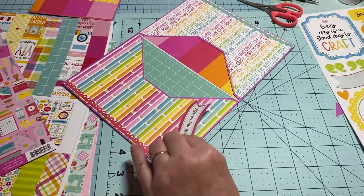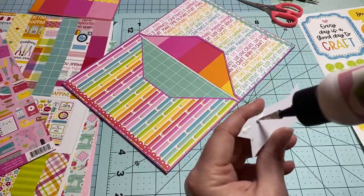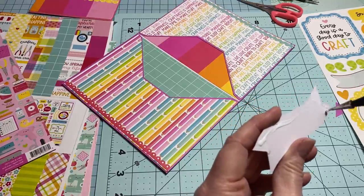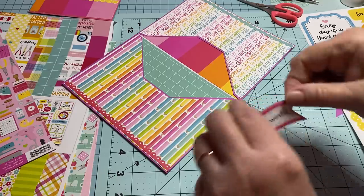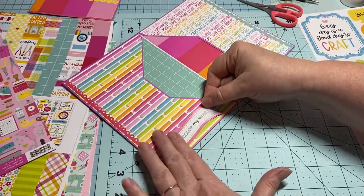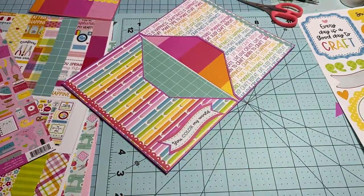I layered that up and I'm just going to add this one down here. I don't want to do too much because whatever you put in it's going to make it too bulky if you add too much. 'Color My World' — that's so cute. I'm going to grab a bite of my tomato — I love tomatoes.